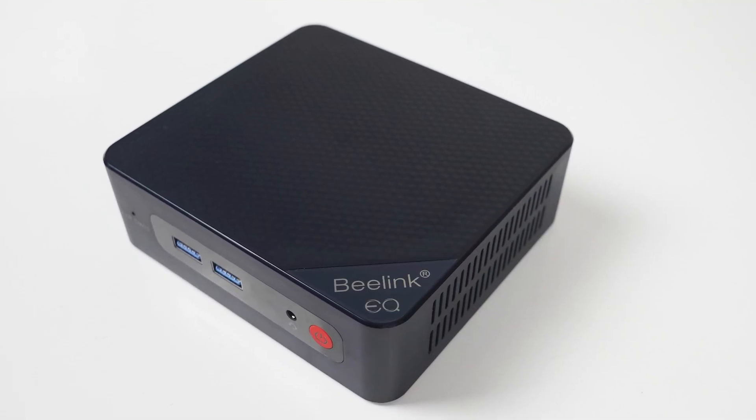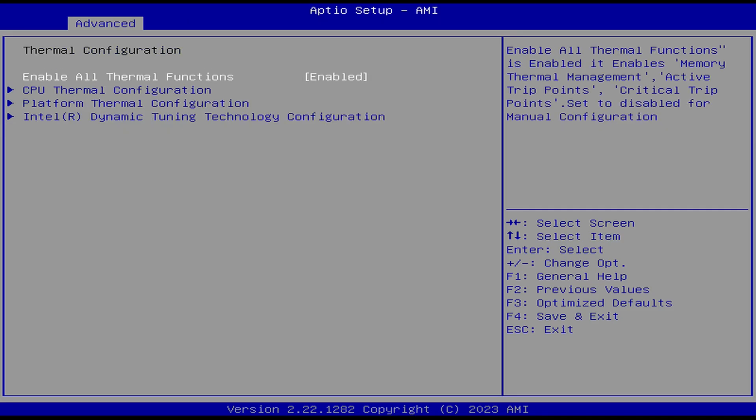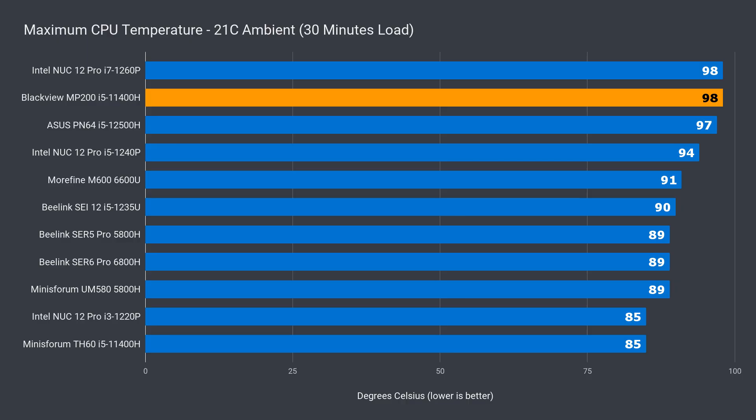The included i5-11400H is plenty powerful as a media player, but there are budget minis that can do the same job for less and have hardware AV1 decoding. There are plenty of options in the BIOS, but the only option you'll want to look at is the fan setting. Maximum CPU temp hit 98°C during testing and thermal throttling kicked in. The cooling in the MP200 has its hands full when all cores are under load, while the MinisForum did much better keeping the 11400H temps in check.